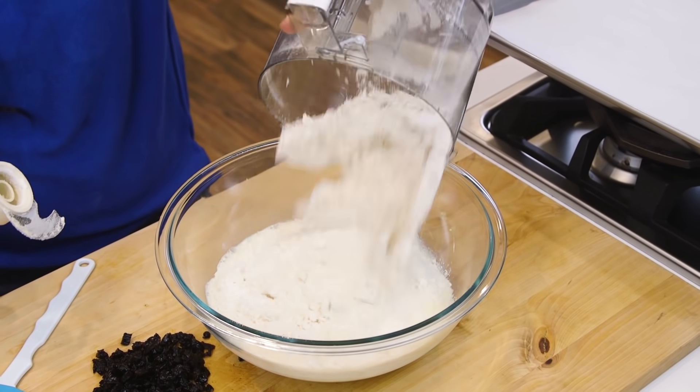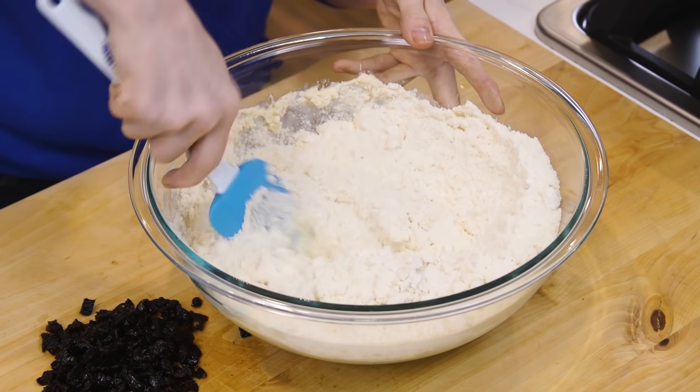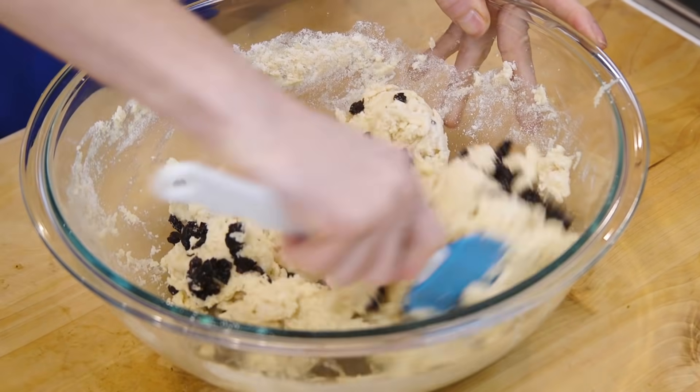Now we just add the flour mixture into the milk and, using a spatula, we're gonna fold it to combine until no dry flour remains. Then I'm gonna add my prunes to the dough and stir them in.